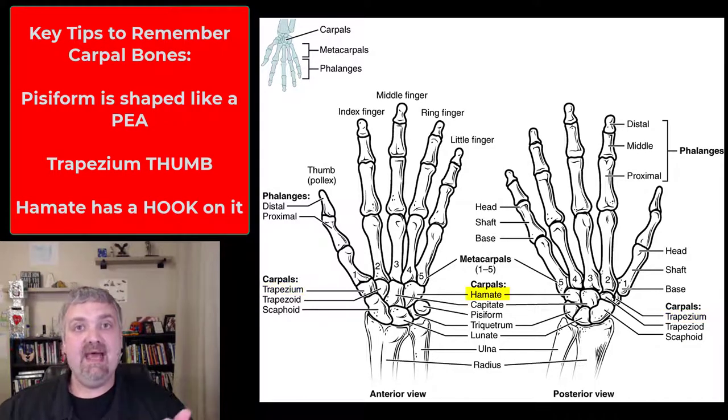Also remember the hamate has a hook on it. So there are eight carpal bones. If you remember where the pisiform is because of the P-shape, the hamate because of the hook, and the trapezium as the one attached to the thumb — there are three anchors — and then hopefully you can use one of those mnemonic devices to fill in the blanks.